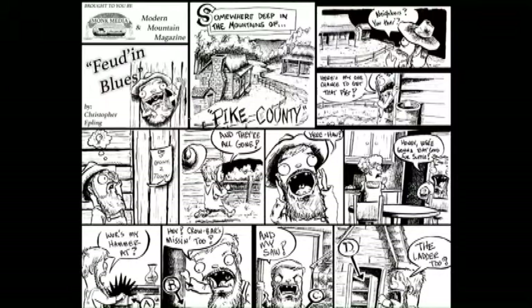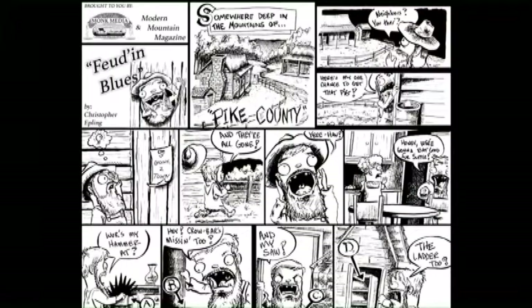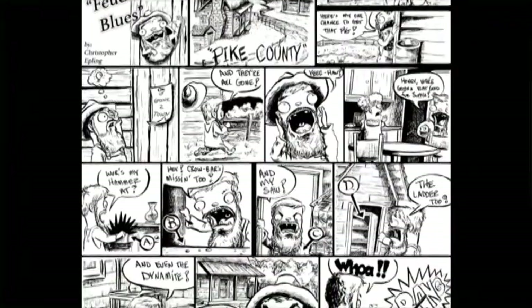This is a comic strip from Modern Mountain Magazine called Feud and Blues, by Christopher Epling. You can see the title at the top. Somewhere deep in the mountains of Pike County, we see two houses pretty close to each other, separated only by a fence and a small creek. In the next panel, you see a little guy looking over at the neighbors, wondering if they're home, peeking around the corner and saying to himself, 'Here's my one chance to get that pig.' Those of you familiar with the Hatfield-McCoy history kind of see what it's about.